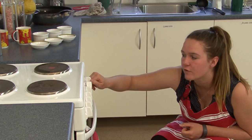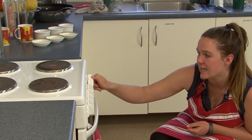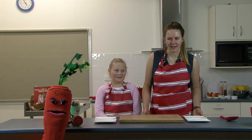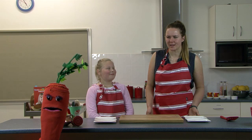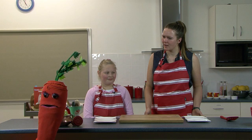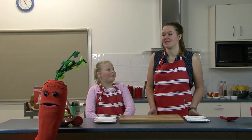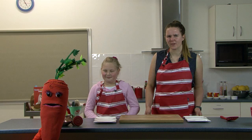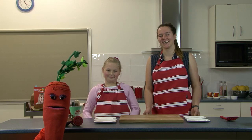Hi guys! Hi Karatee! Have you seen Cappy the Capsicum? He's a real spud — do you mean spunk, because he looks good after his makeover? I think he's in the garden somewhere. What are you guys cooking today? We're making potato pizzas! Oh, I actually have a joke about potatoes — would you like to hear it? Sure! Why do potatoes make good detectives? I don't know — why do potatoes make good detectives? Because they keep their eyes peeled! That was good, Karatee. I'm going to go find Cappy in the garden. See you guys later! See ya!